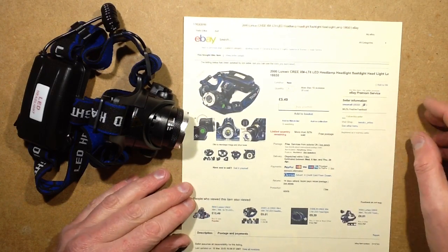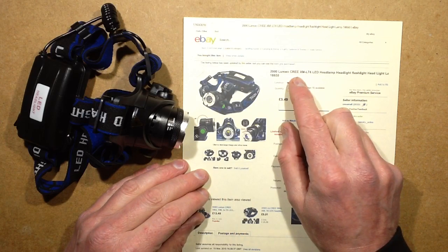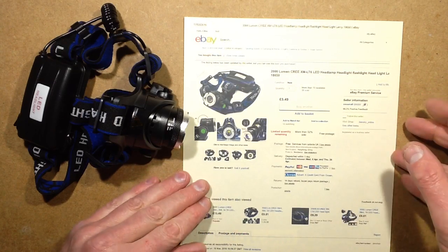Pretty generic item, 2000 lumen — not sure of the actual intensity. It claims Cree, though I'm not sure it will be a genuine Cree; I don't even know how to tell actually. It goes through all the usual headlamp, headlight, flashlight descriptions and so on.